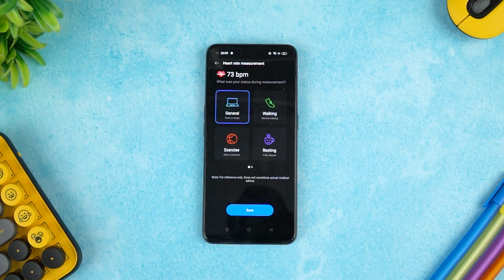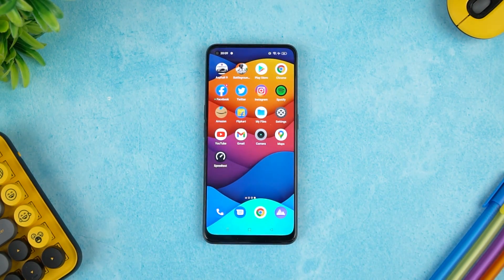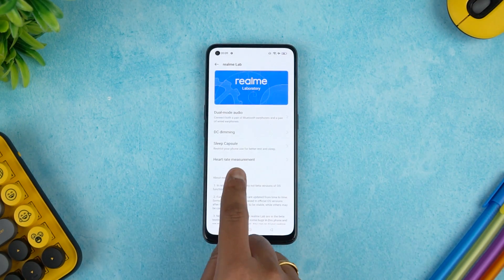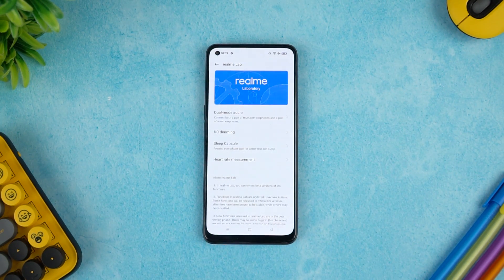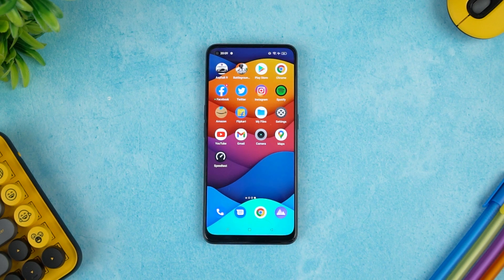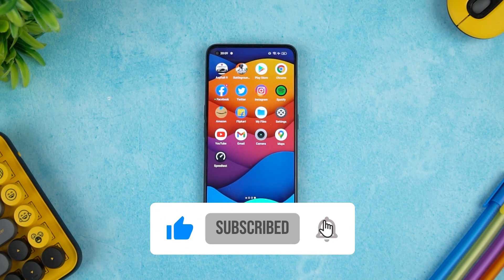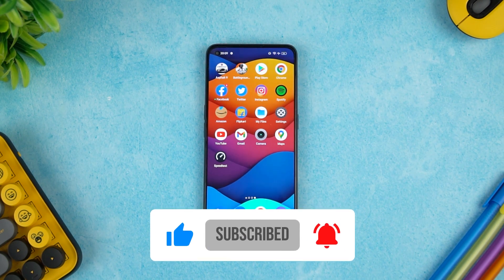It may not be 100% accurate, but you might be able to get your heart rate with around 85 to 90% accuracy. This is not a completely accurate tool, but if you just want to try it out, the feature is available in Settings under Realme Lab — Heart Rate Measurement. That's how you can measure your heart rate on the Realme 9 Pro. Hope you enjoyed watching this video — do hit the like button and subscribe for more videos. Thanks for watching, hope to see you in the next video, have a great day!